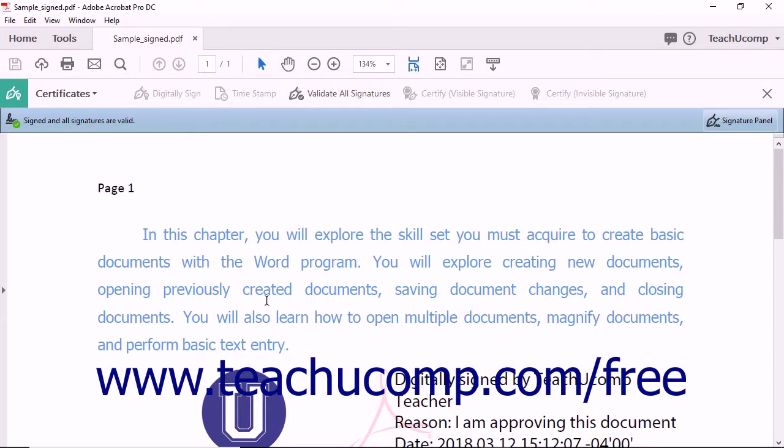Acrobat digitally signs the copy of the PDF. Notice the preview toolbar at the top of the document window reflects that the PDF has been signed and that the signature is valid.